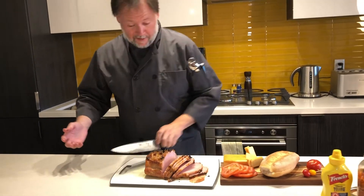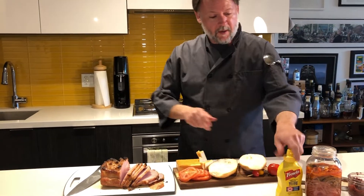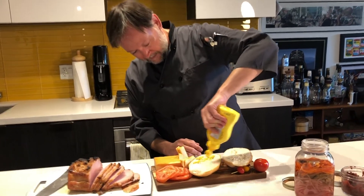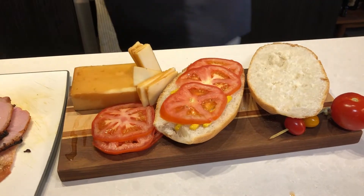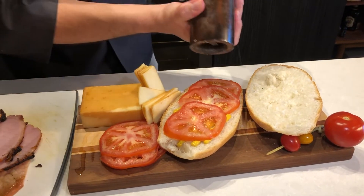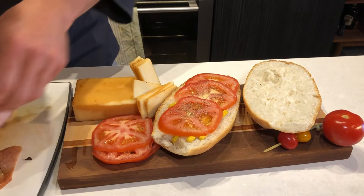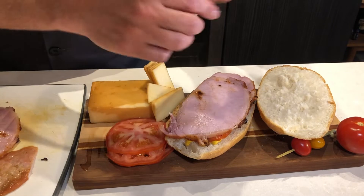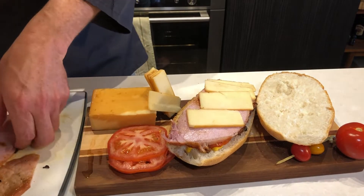We're building this with the real basics. We're not making any fancy mustard — just classic French's yellow mustard on the bottom, then some nice beefsteak tomatoes. Always season your tomatoes — a little salt and pepper. Then we start layering in our beautiful homemade peameal bacon. This is Canadian Balderson's smoked cheddar, which is going to give a really nice smoky flavor. We're making it a giant piece.